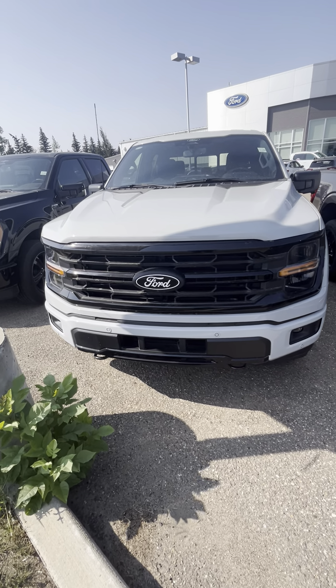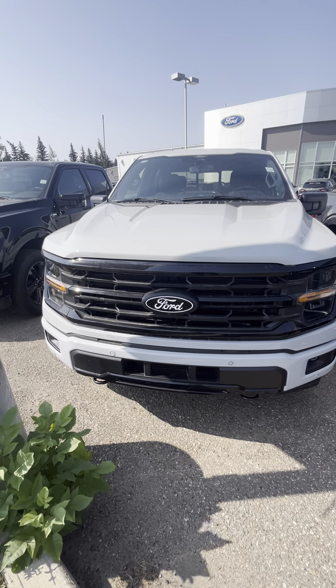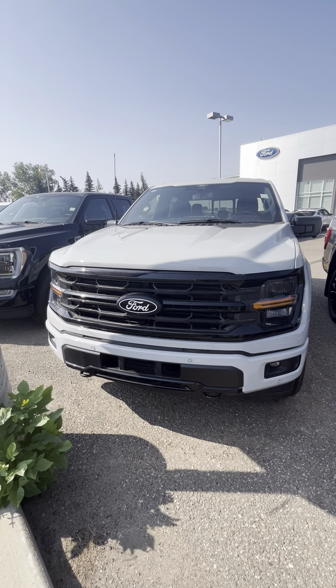Hey Mark, Josh here with Boundary Ford. Hope you're doing well — just wanted to send you a quick little walk-around video of the X302A XLT that we were talking about. You did numbers with Mark on it. It's the same color as your current truck, actually — the Avalanche. It is my favorite color in the F-150s.